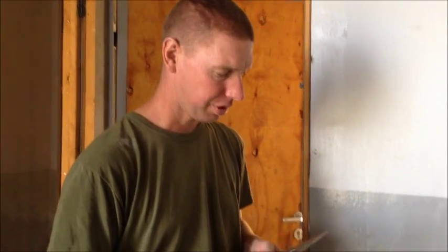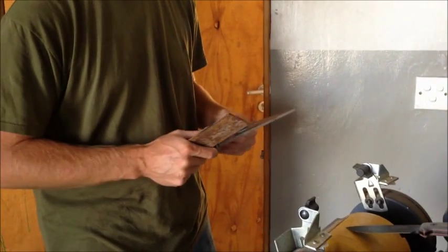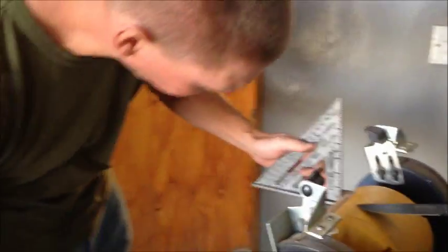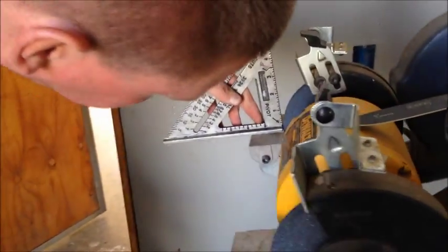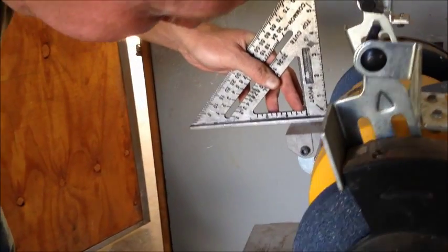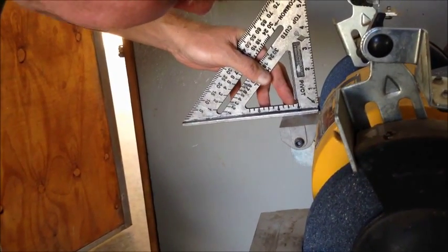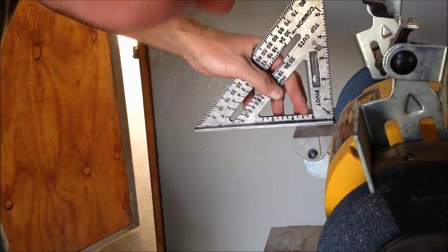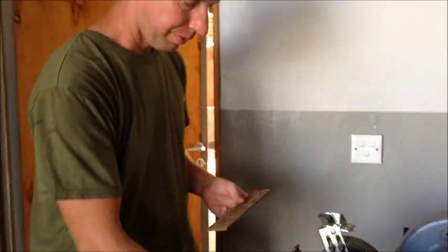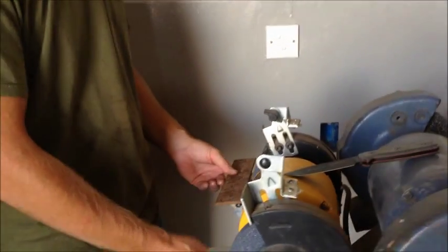So what we have here — if you're using a bench grinder to put a 90-degree spine on the back of your knife, you can take a square, just a framing square, and lay it on the tray of your grinder. You can see right here where it's completely 90 degrees where the grinding wheel is touching the square, because it's got to be perfectly square to be able to do this. This is just a piece of flat bar — just normal flat bar steel — and it's really nice to take this and see if it's exactly flat.